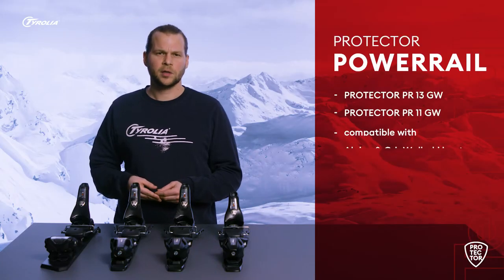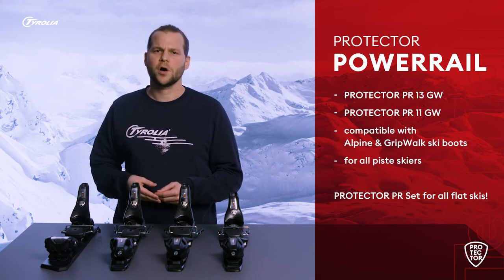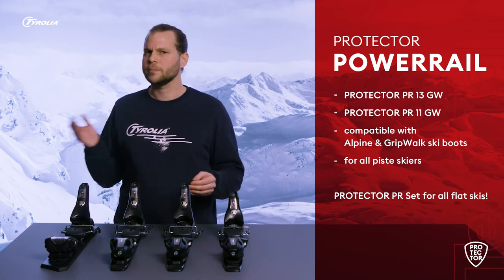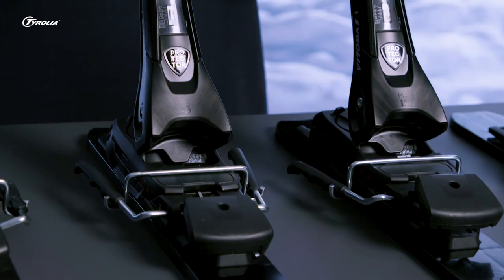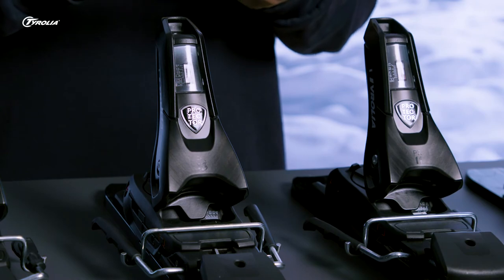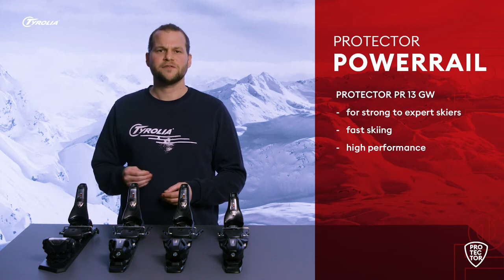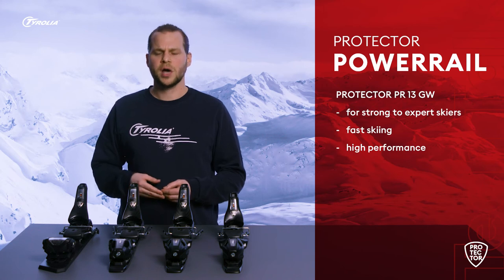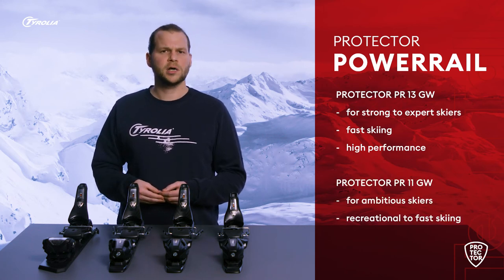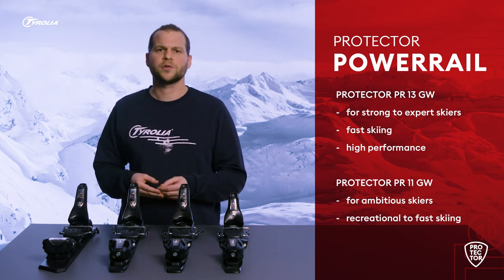Within the Power Rail segment, we offer the Protector PR13 and Protector PR11 models. These are the perfect choice for all groomers, young or old, beginner or advanced. They work with all skis with a pre-mounted PR base and are compatible with Alpine and Gripbox ski boots. For all flat skis, we offer the Protector PRZ models that come with our twin PR base in the box. If you are a strong to expert skier who likes fast skiing and doesn't want to compromise on high performance, we would recommend the Protector PR13. If you are an ambitious skier who wants to take advantage of the slopes under any condition, you should consider going for the Protector PR11.